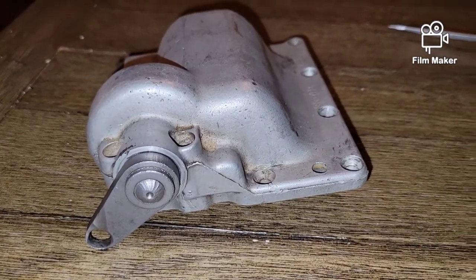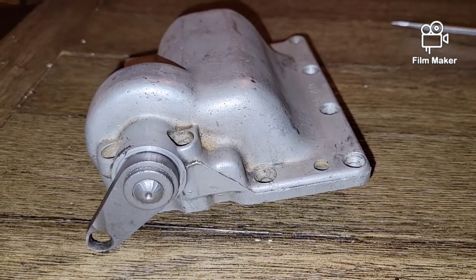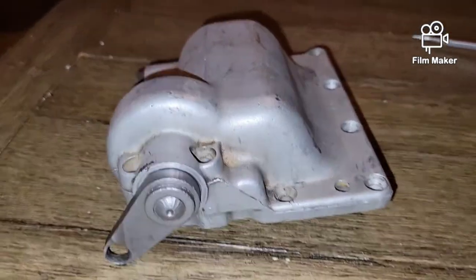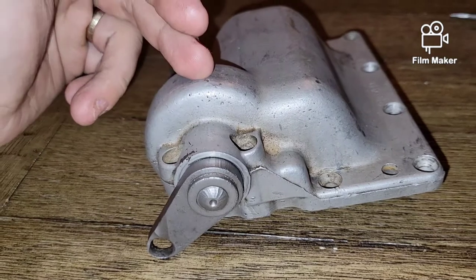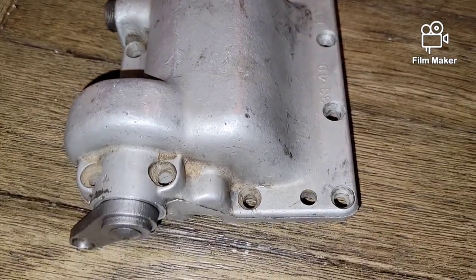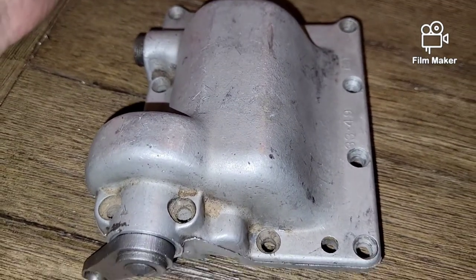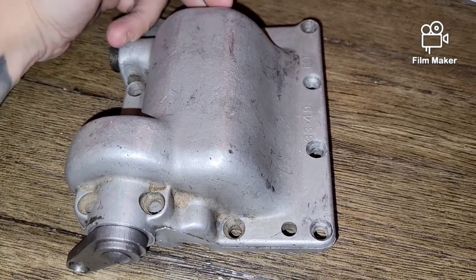In 1952 the foot shifter and hand clutch came out, so it changed. But you could special order the hand shift lid all the way up until 1969. So even if you have a 1962 Panhead with this lid on it, the lids are all interchangeable — jockey lids and ratchet lids are interchangeable. As long as you have a Harley four speed, it doesn't matter which year your bike is.